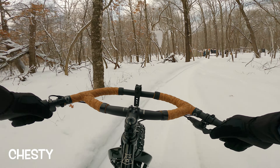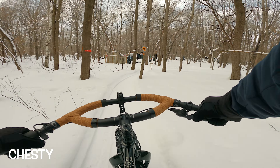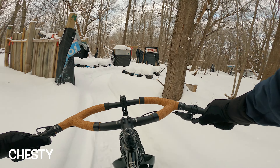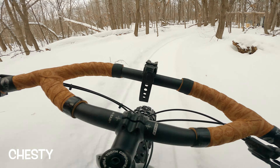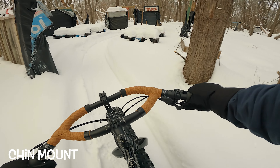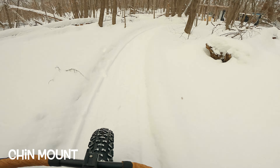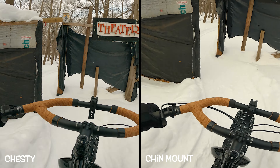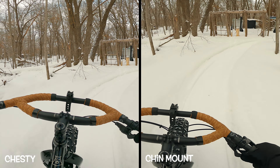As we move on to some twistier sections, you can start to see the value of the chin mount as it keeps a very smooth feel to the video. Now this is the chesty — as I work around the twists of the trail, right there especially, so does the camera. Makes for some shakier footage. Same shot but with the chin mount — so smooth. The head stays fixed as the bike navigates the trail below. That's a great example of how the chin mount can really smooth things out.